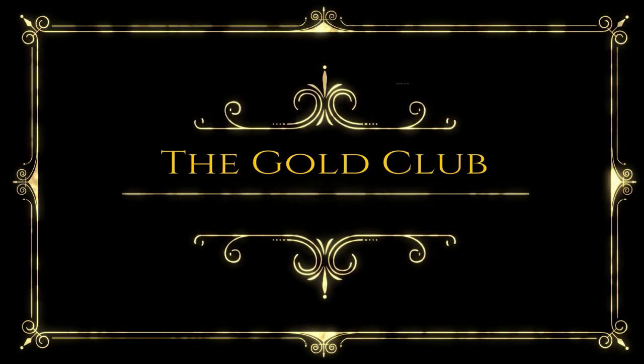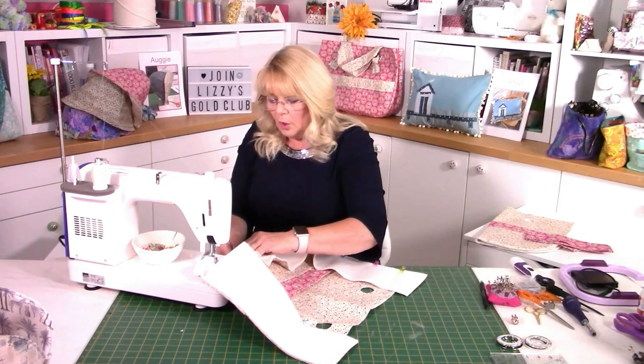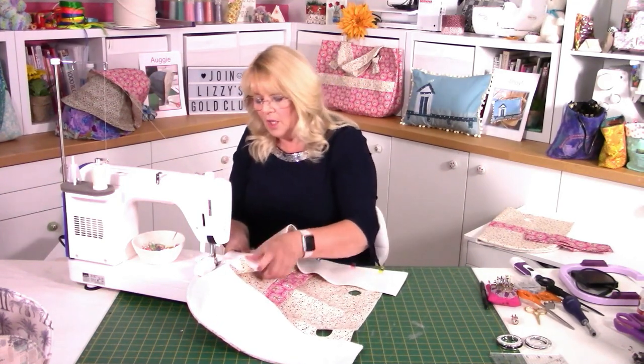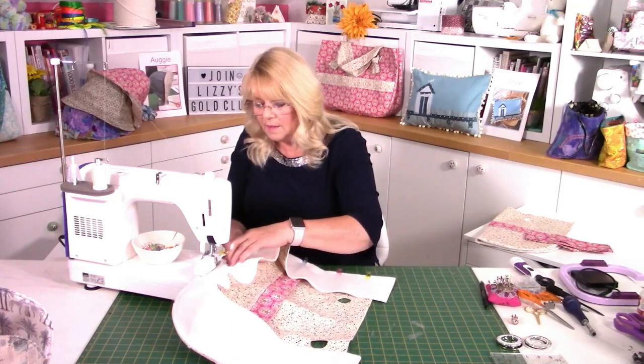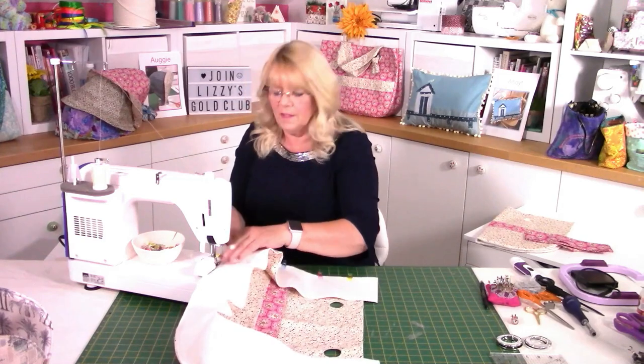A quick mention about my Gold Club — if you haven't joined already, there's no time like the present. Just pop to my website, find the link that says Gold Members Sign Up Here, and then you have access to my Facebook weekly events, which is absolutely amazing. And of course you get the free patterns as well. Once you've done this a few times, you probably won't need to clip like this, but it is a good technique and good discipline to get into that habit.